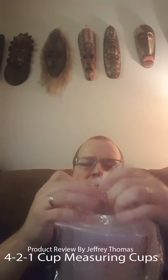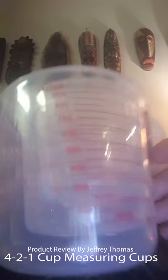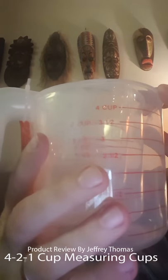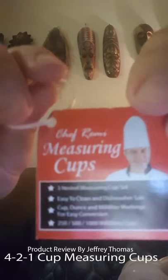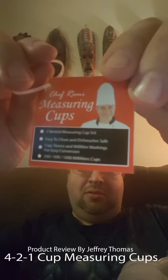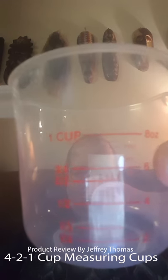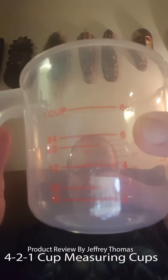As you can see, they're all nestled together. Let me open this up. One of the things that's nice about these is the measurements are printed in red, and as you can see even on camera they show up really well.